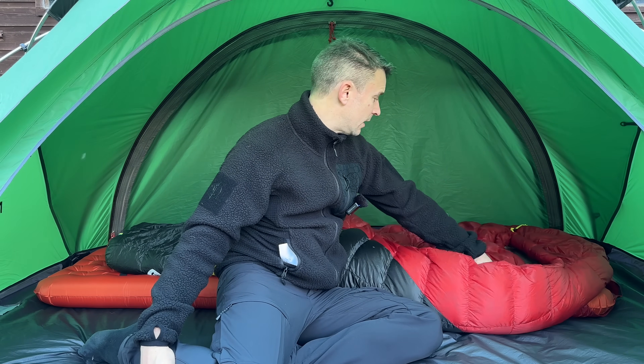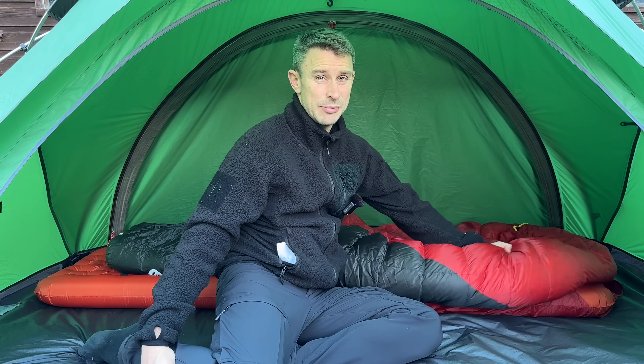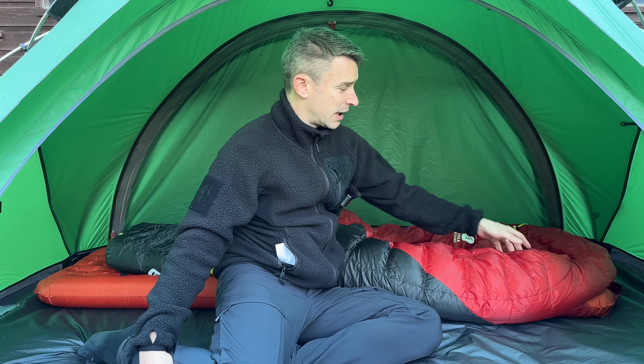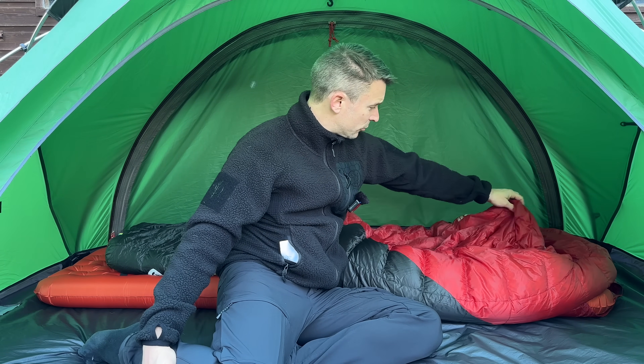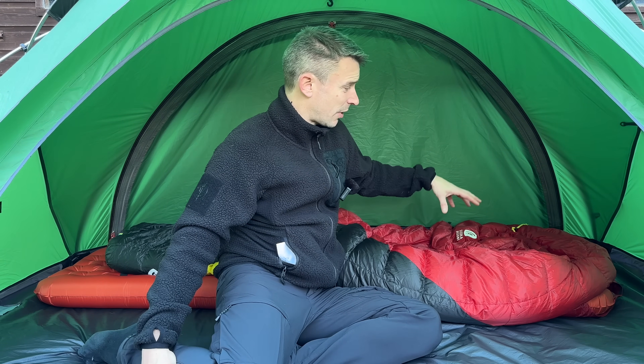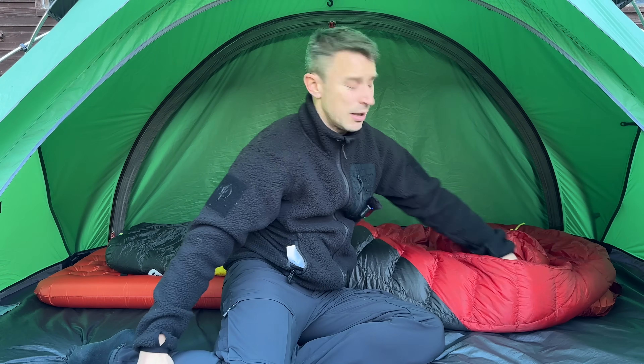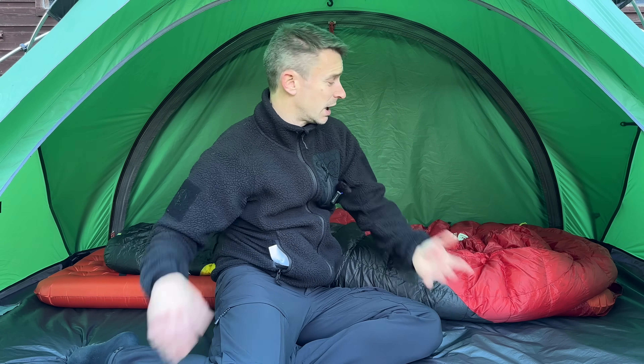I absolutely love the wriggle room in this. I am a restless sleeper — an absolute nightmare — but I've never found any draughts, bearing in mind it's zipless. The downsides I would say: for whatever reason, this and my Sierra Designs Nitro sleeping bag, the down is a little bit smelly — it doesn't particularly bother me but it might bother some people. Also, the baffles on the top are horizontal, and this can be a problem — if you wriggle around, down can move to the sides and you can find yourself with a cold spot. You can hold it up to the light and move it around. You can always put down sleeping bags in the tumble dryer with some down balls to re-loft it and help correct that.